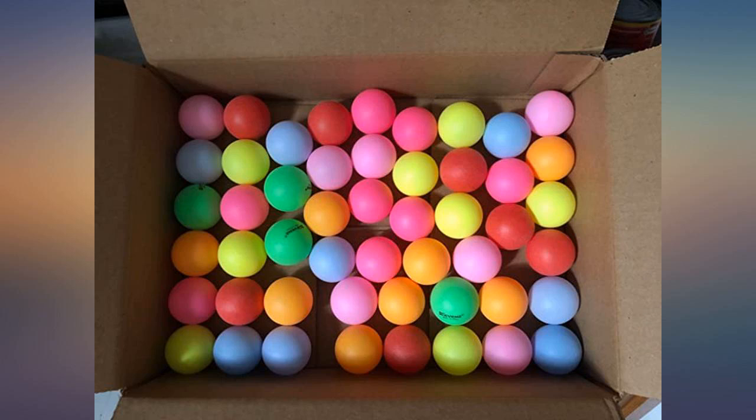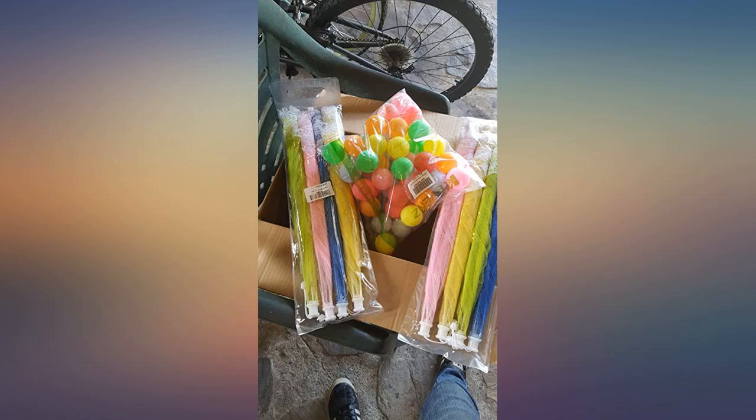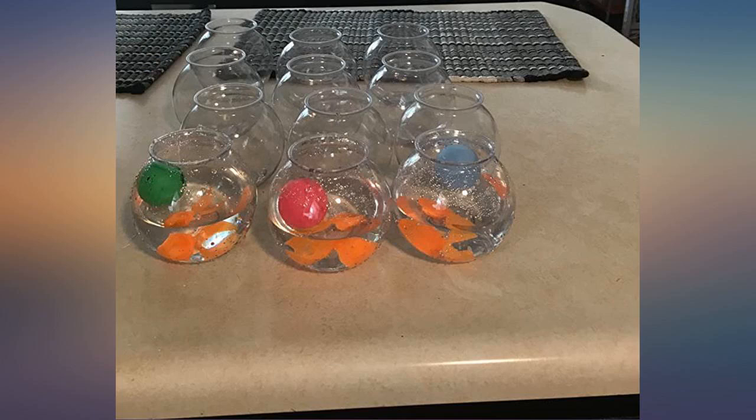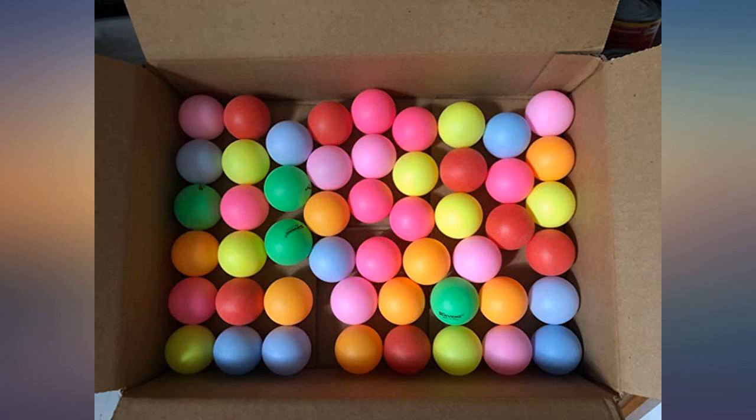A word of caution though. With all these balls available, I stopped using a dunk cup to clean them off. This was a costly mistake and I lost a round of Beer Pong before I realized the weight of the water actually helps me. In summary, these balls are great but don't get caught up in the abundance of balls that you neglect using a dunk cup.